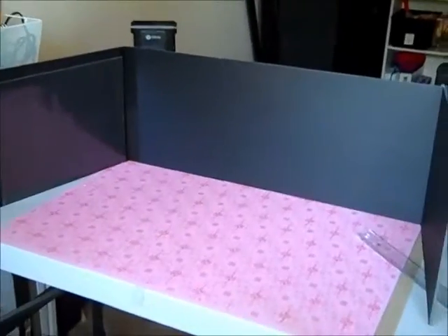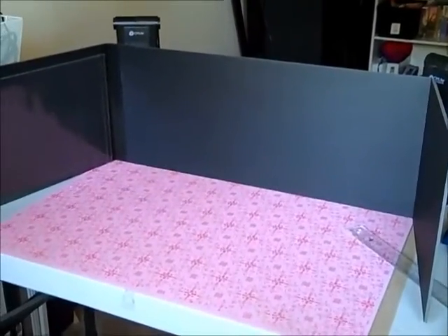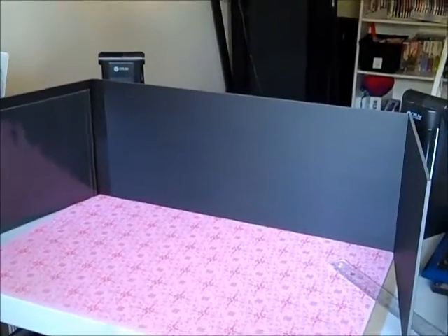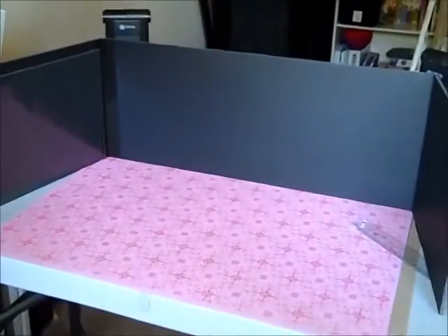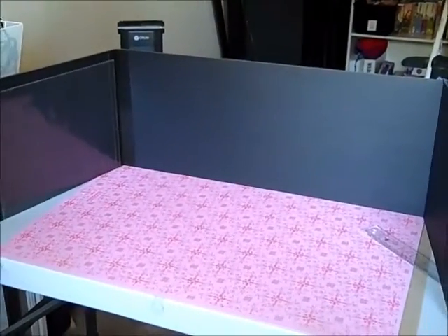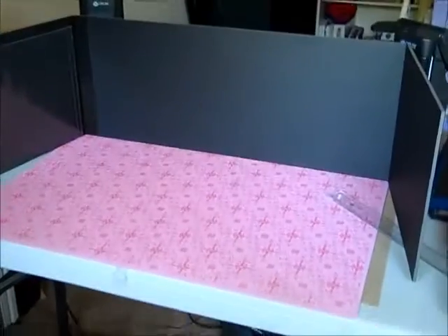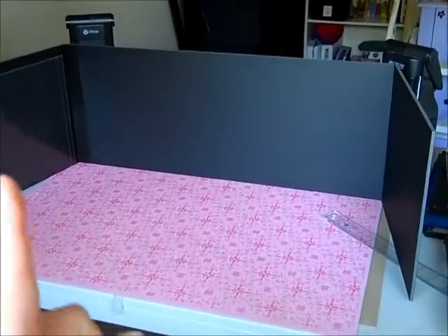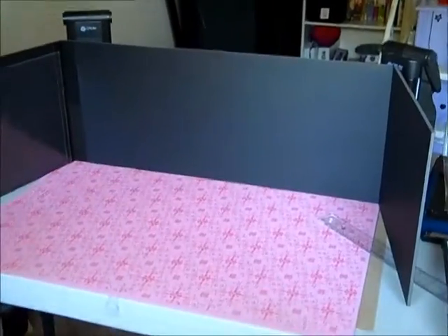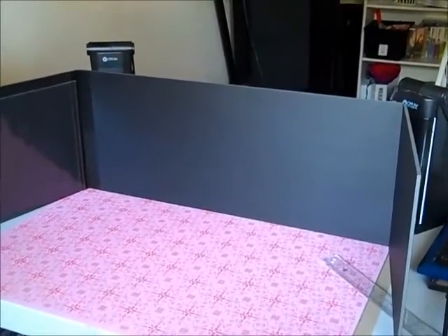The materials that I am using — you may or may not have or want to use them, they're optional — you will need some kind of material to stand up. As you can see, this is a tri-fold foam board, so it'll stand up on its own, which is part of the reason I went for it. It is 10 inches tall by 48 inches long opened. I bought this at Office Depot and had them cut it down.